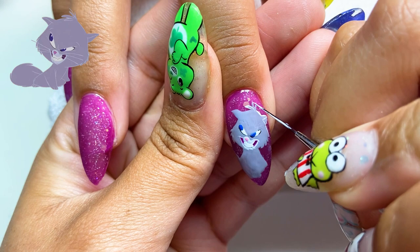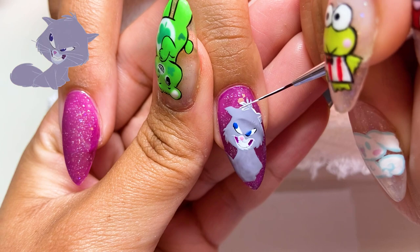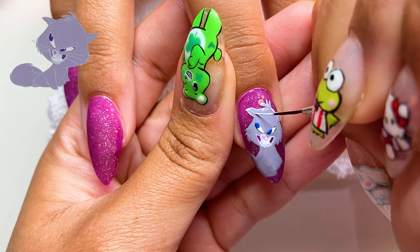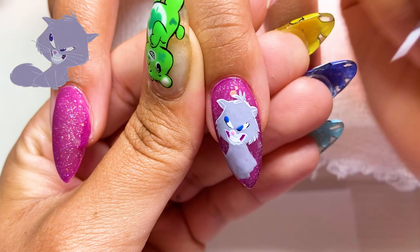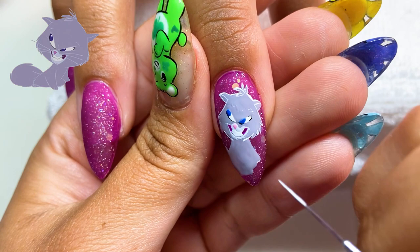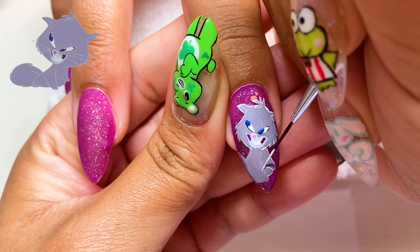Now we're doing the line work using the white liner gel again. I could have done light gray for the line work — I was debating that — but I do like how it turned out; it pops on the nails more than gray would. The only thing I'd say is I wish there was a little bit more detail. When I was drawing her I realized she's really just gray with white outlines, which is totally fine since she's not a cat for that long in the movie. I wish there was a little more fur on her, but I love it.